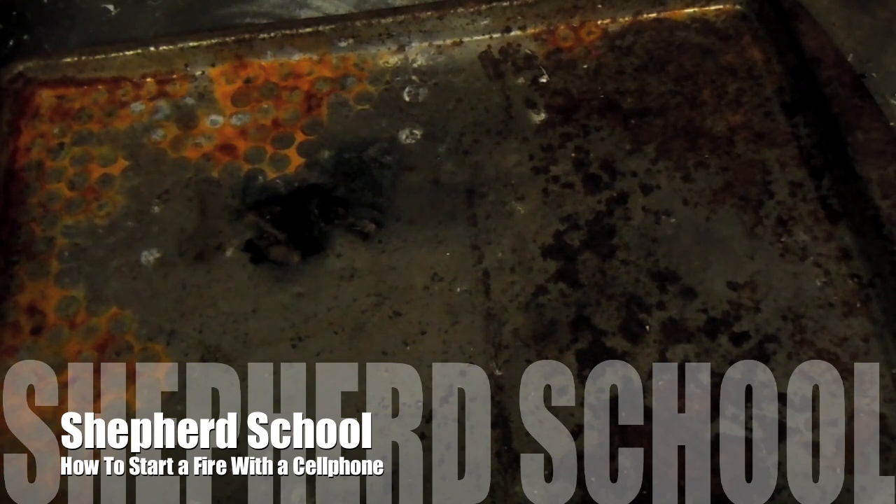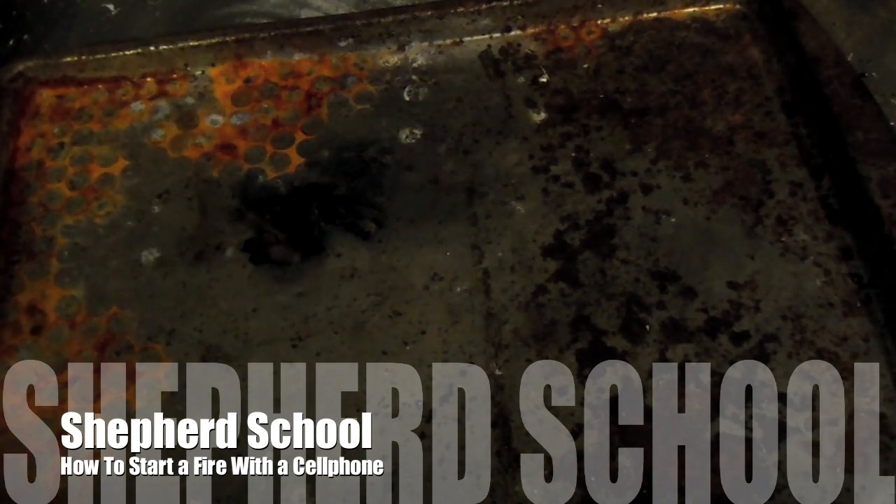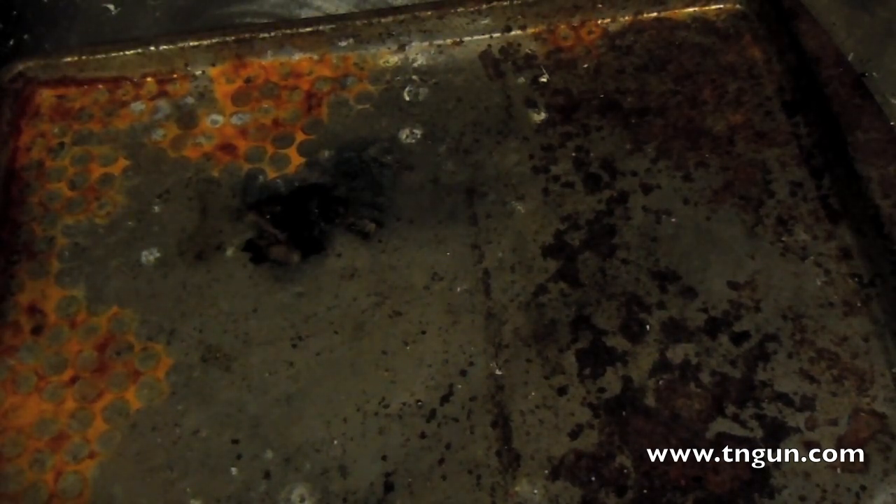This is David again. Not too long ago — yesterday actually — I did the video with the steel wool and the battery. I was doing a little overtime with one of my coworkers, and I've got some really smart coworkers. Outside of probably Oak Ridge and rocket science, I've got some pretty brilliant guys.